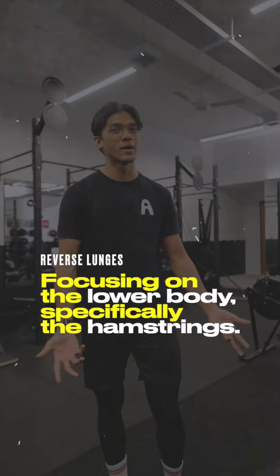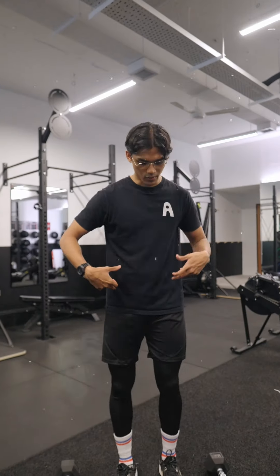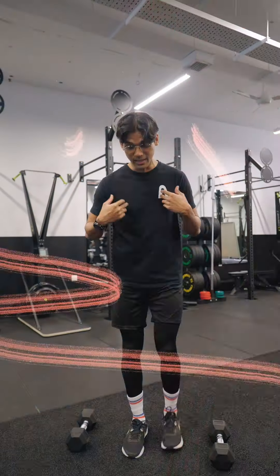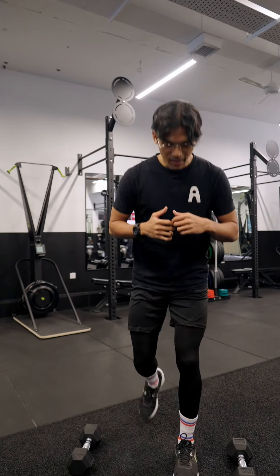The first one we are going to do is reverse lunges. This will be focusing on our lower body, specifically our hamstrings. Stand feet hip-width apart, take one big step back, tap the floor with your knee, come up, then alternate — leaning forward, down and up.